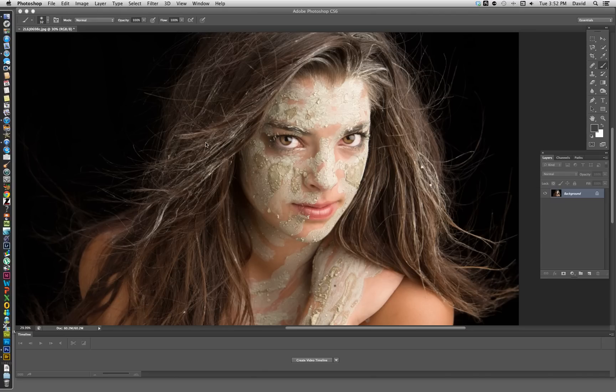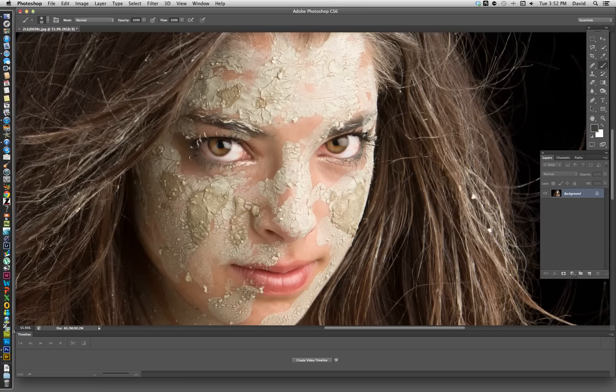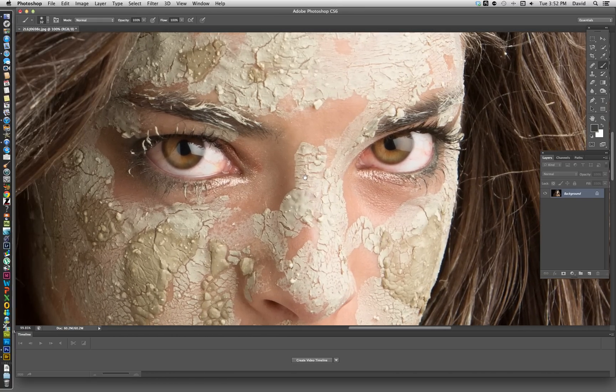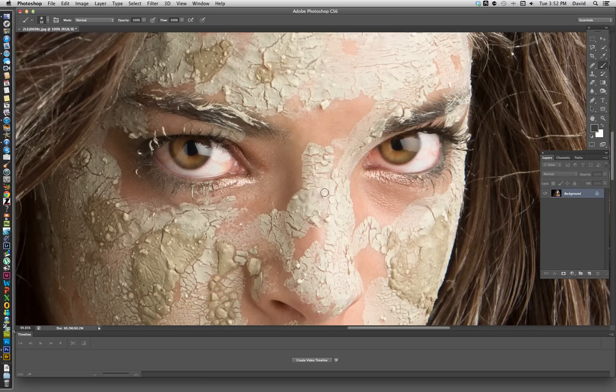What we're going to work on today is taking the red out of someone's eyes. On this model we had put some makeup on her face and in the process got some mud in her eyes, which made her eyes quite red. The plan is to remove the red in the quickest and easiest way I know how, with complete control.